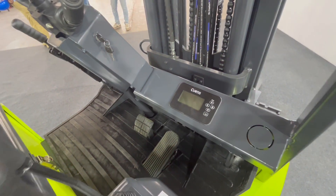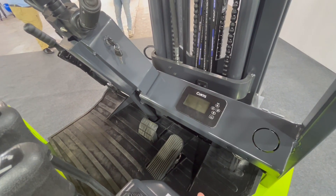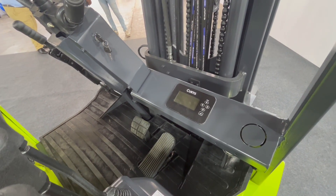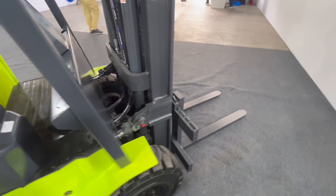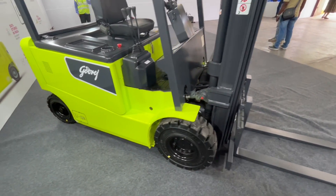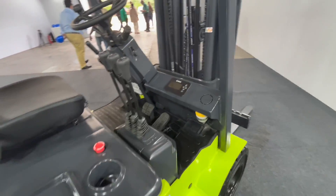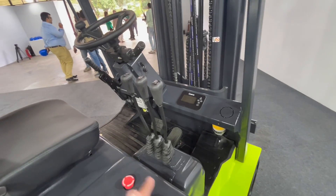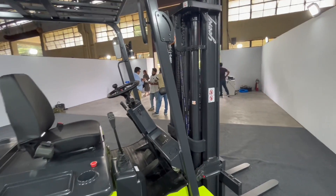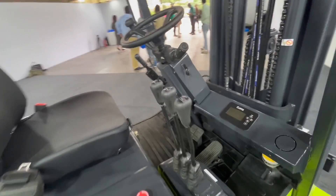The number one thing that I have noticed is that Godrej has actually given this a biometric authentication. What biometric authentication means is that only authorized personnel can use it. The reason they have done it is because at night time when the forklift is idle at the factory, a lot of malpractices or mischief happens with unauthorized people using it. So to rule that out totally, management can see who is using the forklift and only the authorized person can operate it. They can also monitor how the person is using it and whether they need more training.